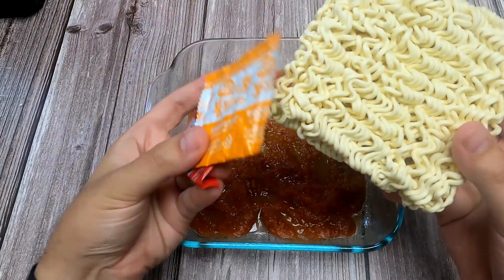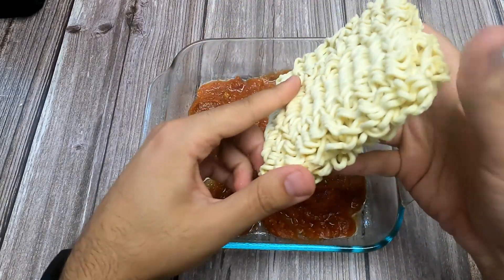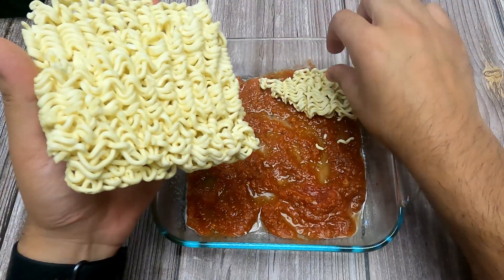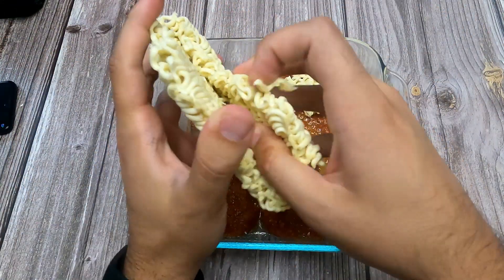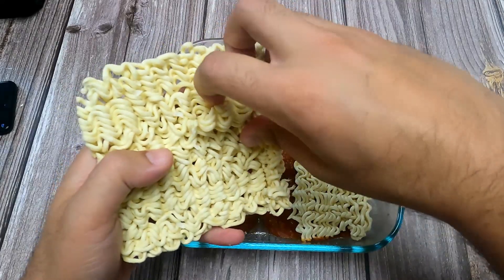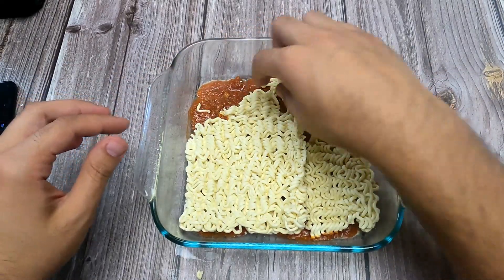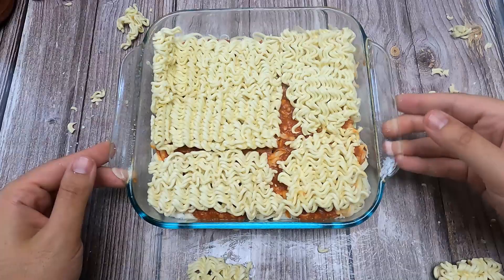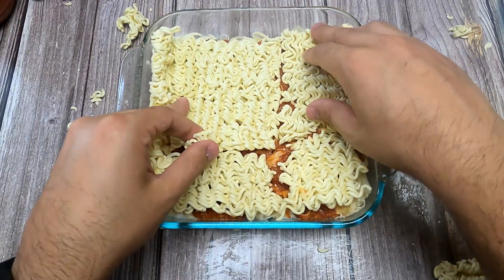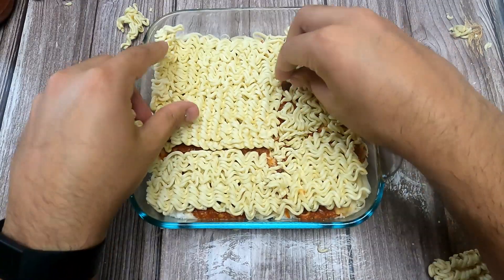So we have our ramen noodles and packets here. We don't need the seasoning packets — you can throw them away. We're going to try to split the noodles so we can get a base layer. Do you know when you watch something online and it looks easier than it actually is? It's okay, it's still usable. We're just going to line the bottom with our ramen noodles and keep them as flat as possible. My years of playing Tetris are paying off here because I feel like that's what I'm doing — fitting the ramen noodles in the base. Don't worry if you have a little gaps here and there; it should still come out good.